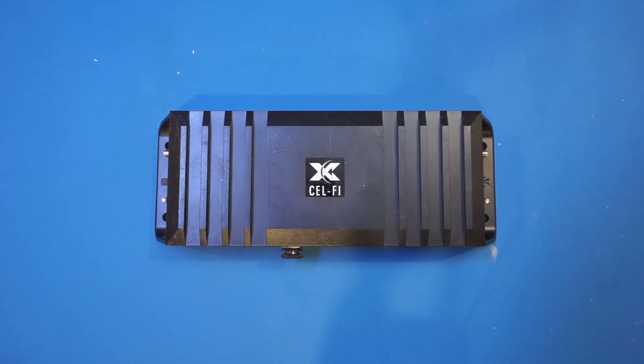Almost exactly a year ago I bought a Selfie Go X cell phone signal booster for my house, as where I live there is virtually no cell phone reception and I could not even make a phone call most of the time, let alone using my phone as a hotspot to connect to the internet. Now, after using it for a year, I can say that this signal booster works wonders.